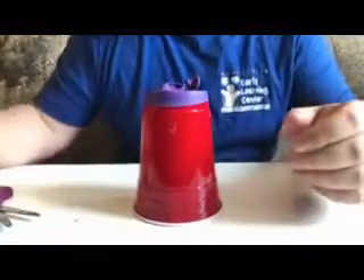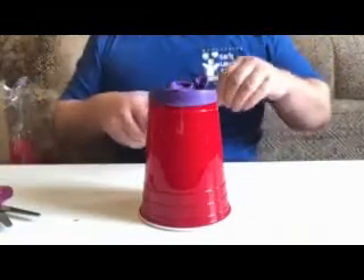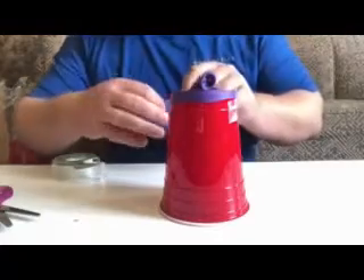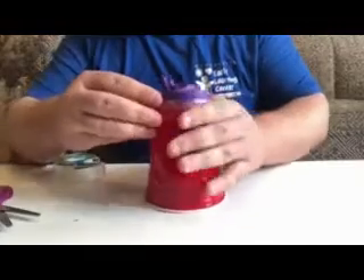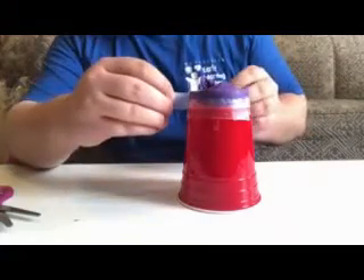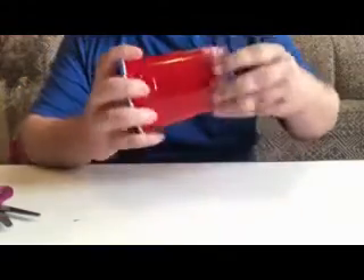That should stay, but I find it lasts a lot longer if you take some tape and tape it around the rim of the cup — just like that. I also find it works out better if you use different sections of tape instead of just one really long piece, because it makes it hold on tighter.